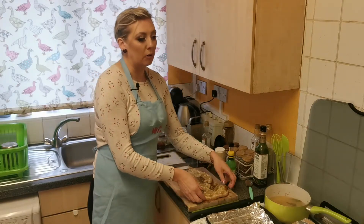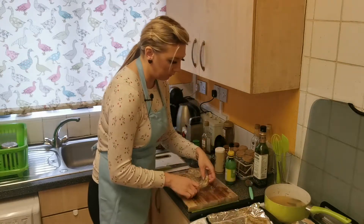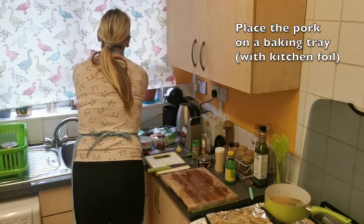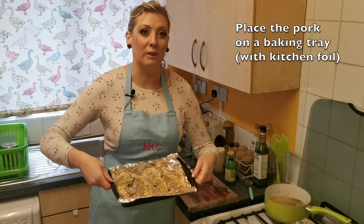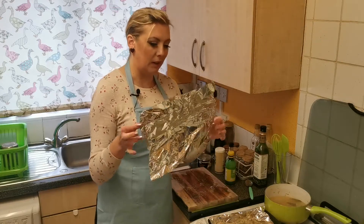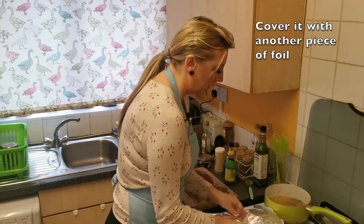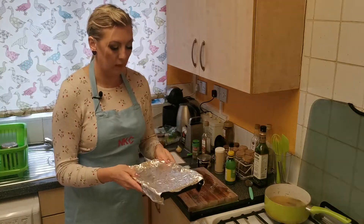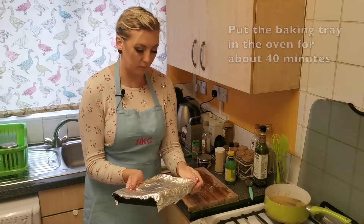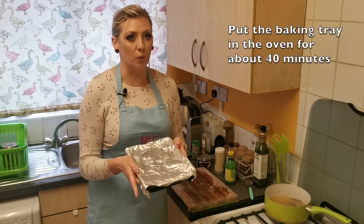Now I'm placing the pork bellies on a baking tray — looking really nice — and then I'll cover them with the other piece of foil. It's going into the oven for about 40 minutes.